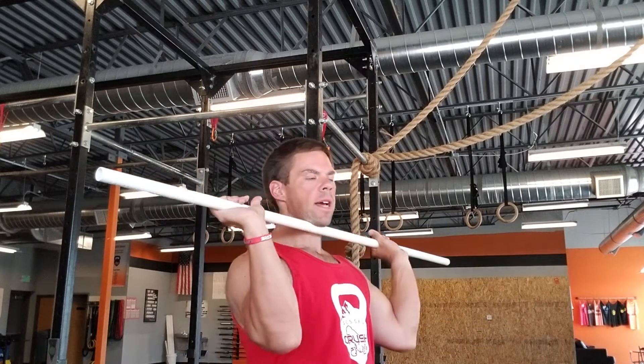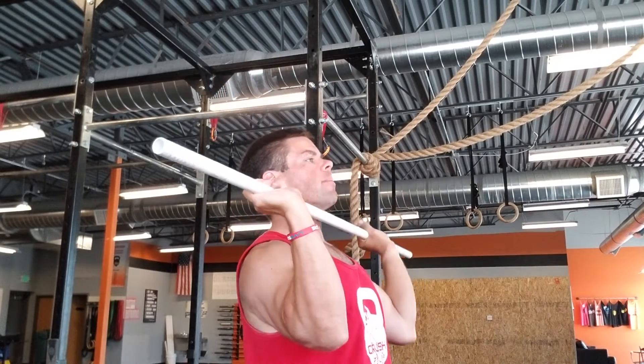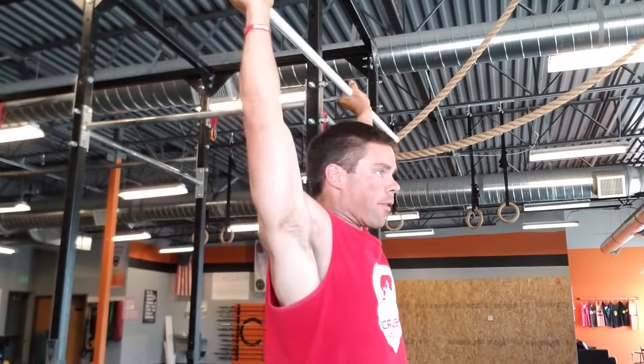So we're gonna start off to work with finding a five rep max push press. Take it from the rack, get those elbows nice and high, dip and drive overhead. Bring it back down, dip and drive overhead.